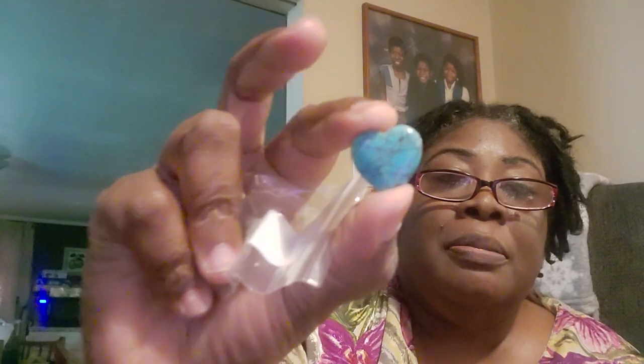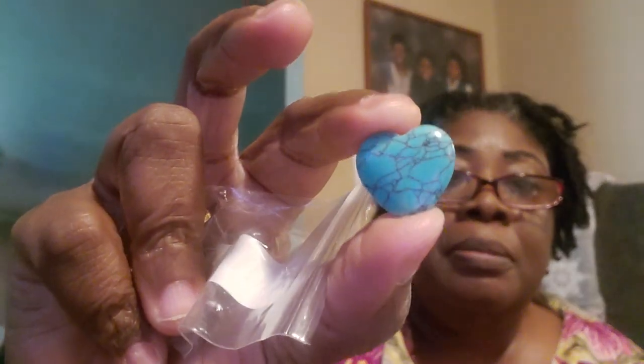And I will wrap them, of course. That's a turquoise — oops, almost dropped it. It's going to be turquoise.